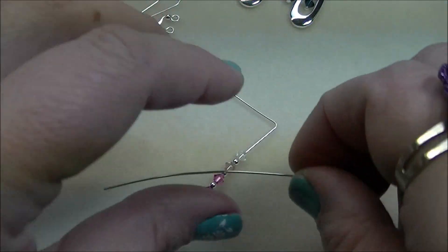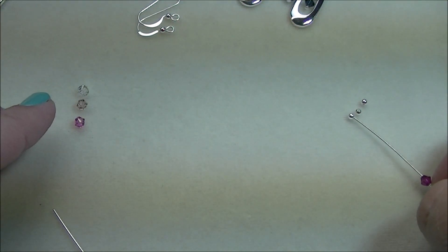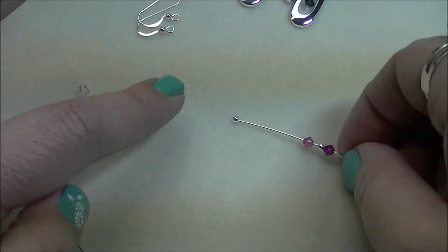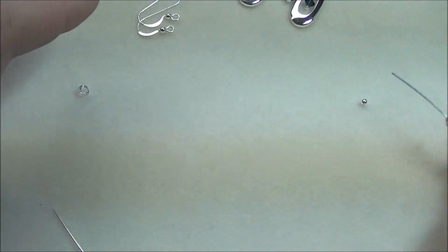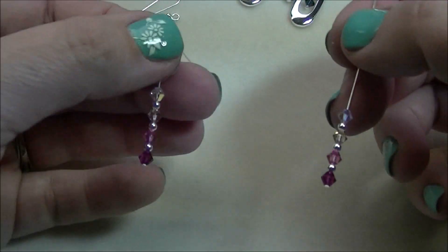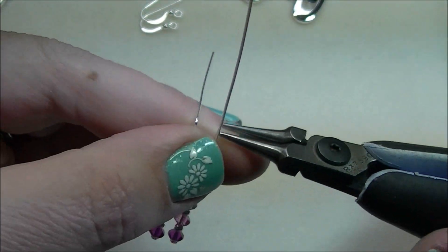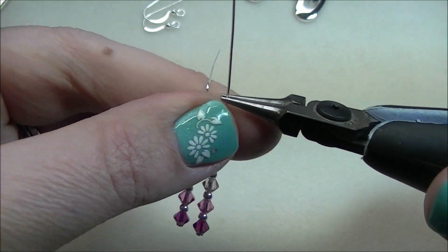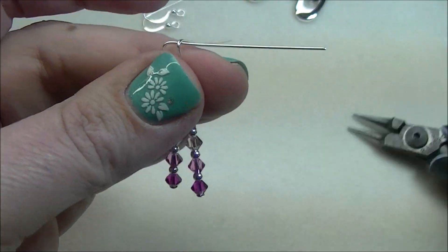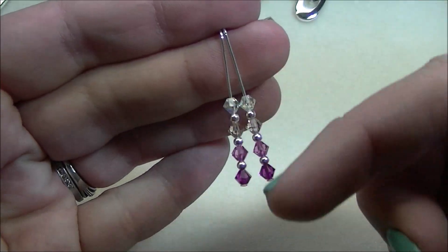Go ahead and thread the same beads on the next head pin — the fuchsia, the 2-millimeter round, the rose, the 2-millimeter round, the vintage rose, the 2-millimeter round, and the crystal AB. For this head pin, I'm going to take my first head pin, line them up side by side equal, and grab right next to where the other bend is and bend that wire straight out to a 90-degree angle, so that when you hold them they should be as close in length as possible.